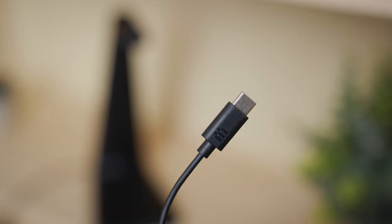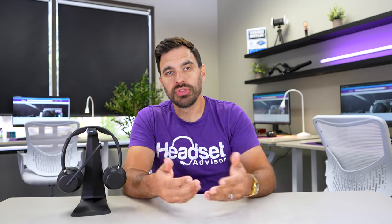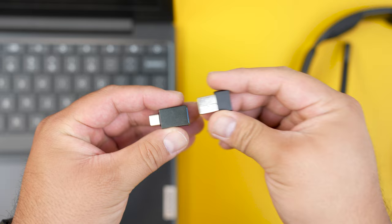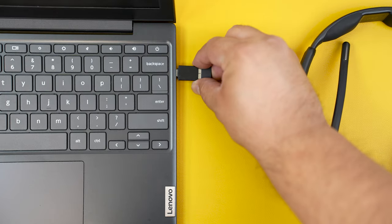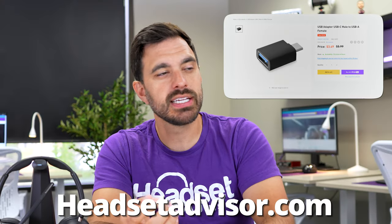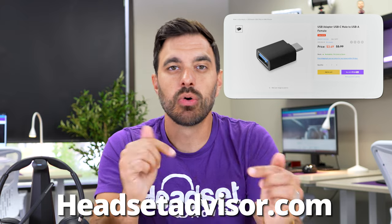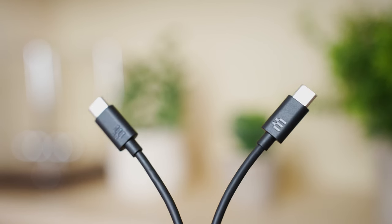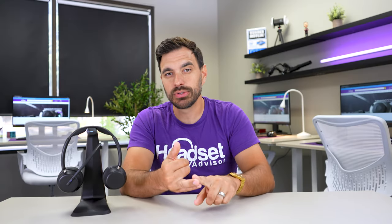Other brands typically allow you to choose between a USB-A or USB-C version, but EPOS went with only one option — the USB-A Bluetooth adapter. So if your computer only has USB-C ports, you may need a converter, available on our website, Headset Advisor Store. Interestingly, the charging stand is only charged via USB-C, and the cable to recharge the headset or use it as a wired headset is USB-C on both ends, so hopefully your computer has both USB-A and USB-C ports.